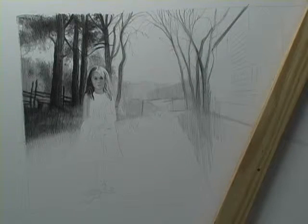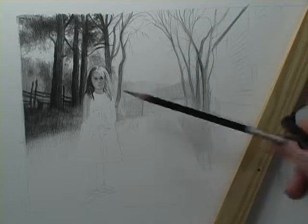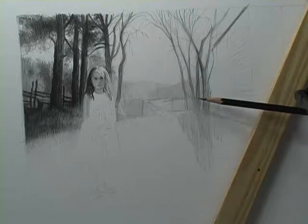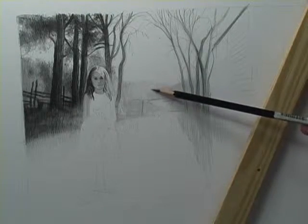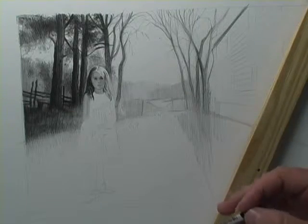I just want to pull back for you at home and show you how you're starting to see a progression from something that looks a little bit more finished to how I start. Things in the background are a little bit lighter and things in the foreground are more contrasty.